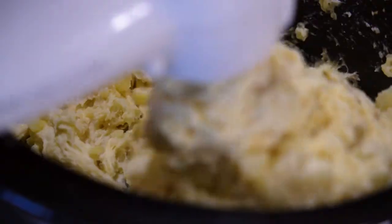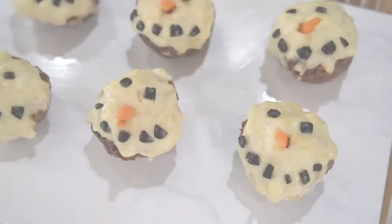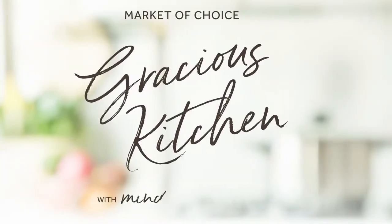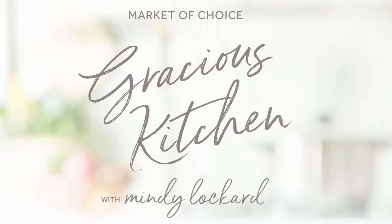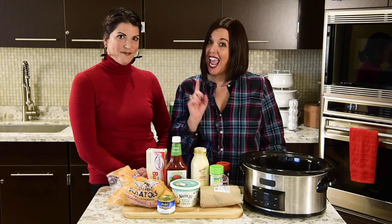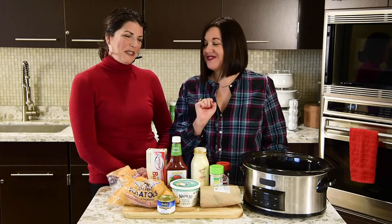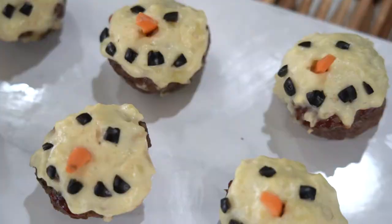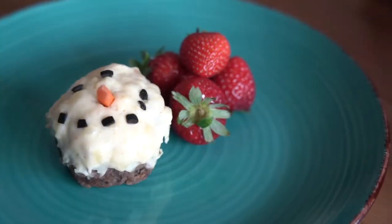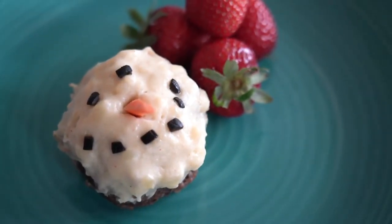I'm Mindy Lockard and today on Market of Choice Gracious Kitchen we are making mini snowman meatloafs — a cool activity for kids and a delicious dinner all-in-one. I'm joined by my sister Becky, because it wouldn't be the holidays without her. A few weeks ago she made the best slow cooker mashed potatoes — I had four helpings — and since our recipe calls for mashed potatoes, Becky's here to share it.